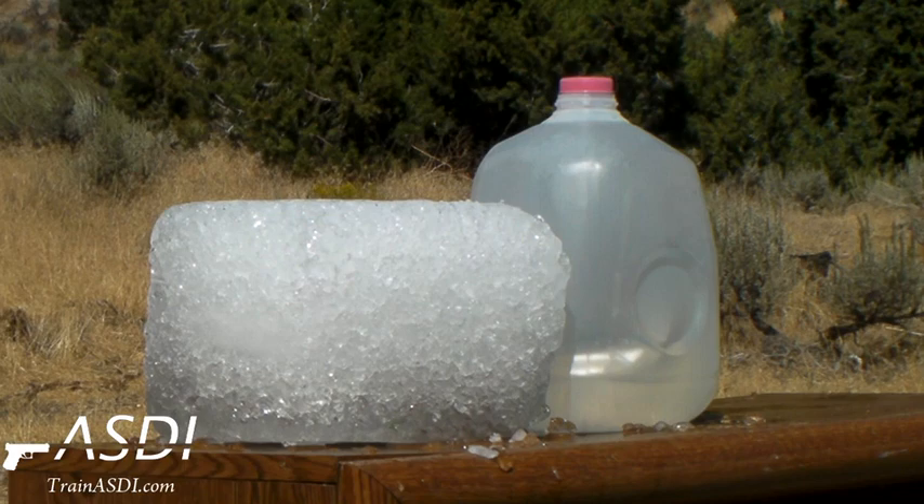All right, we've got a .45 into an ice block with a jug of water backstop.